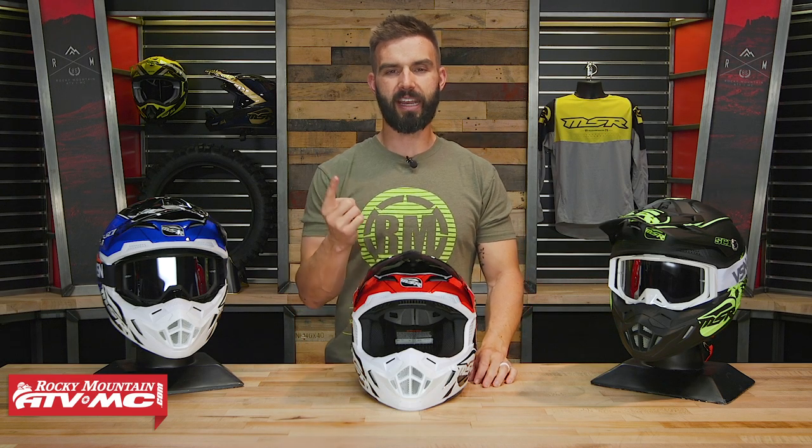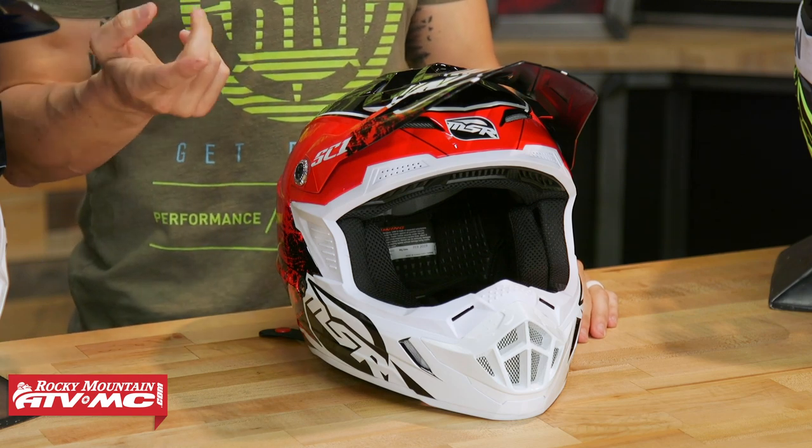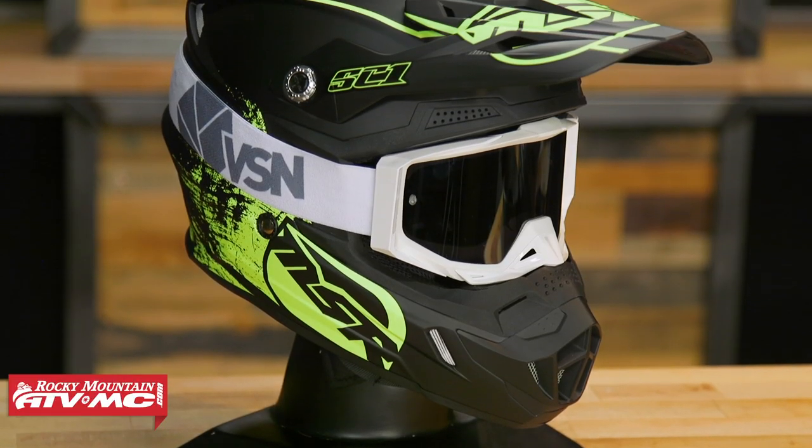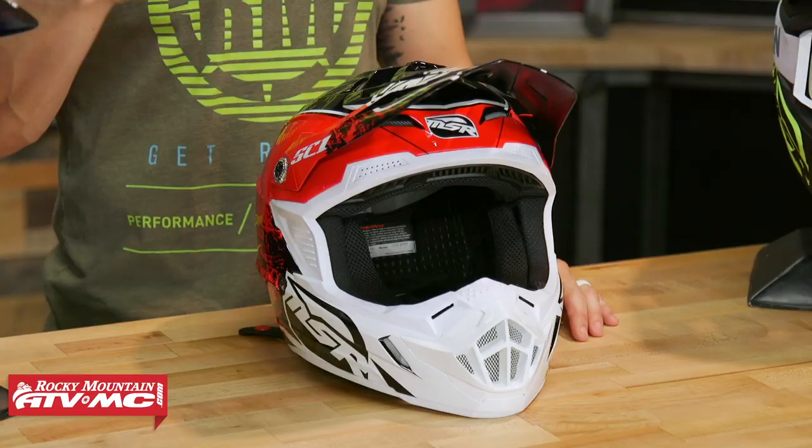Helmet number one to get us started is the SC1 Grit from MSR. I've actually ridden in the SC1 Grit — very comfortable helmet, very lightweight. If you're looking for a quality, lightweight, comfortable helmet at a very affordable price point, this is one you should definitely check out. The price point on this helmet is only about $85.